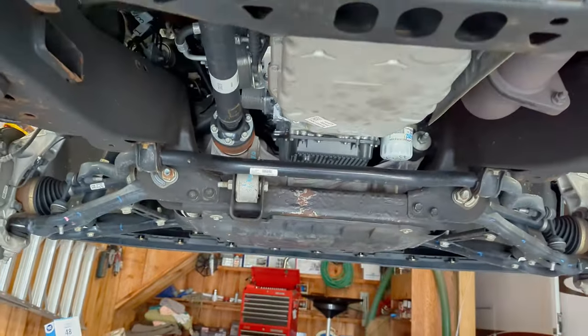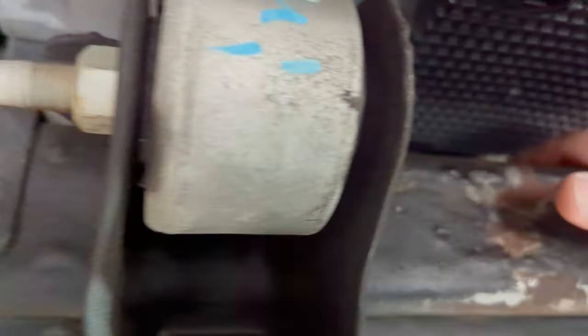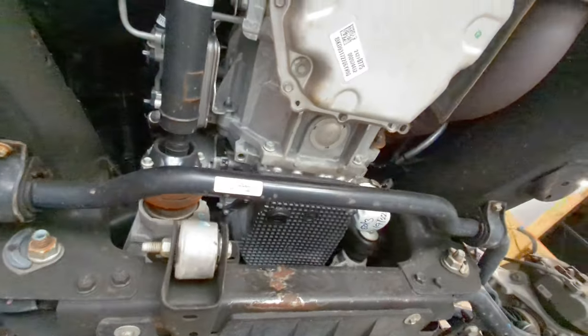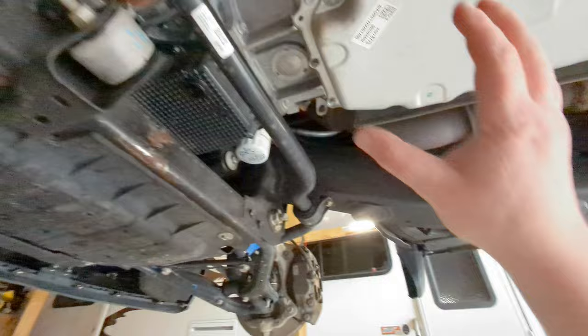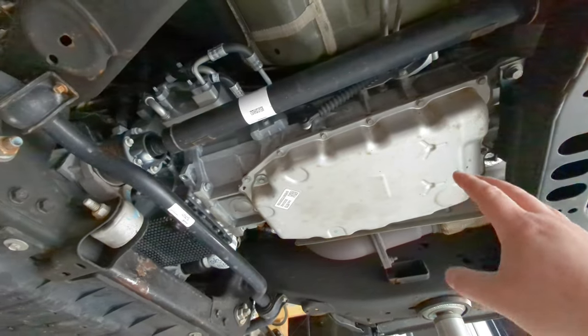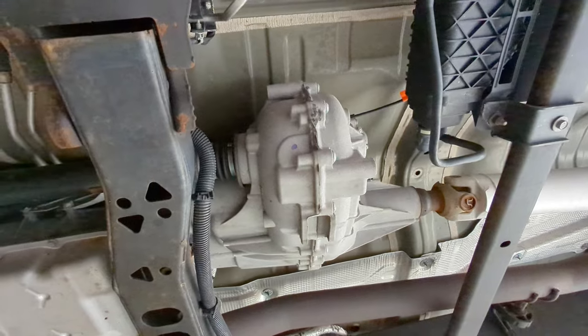This being the 2.7 liter, it's got a fairly small engine which you can see tucked up right underneath there. This is where the transmission starts to come in. The transmission is right here — this is the 8-speed, and it's the same 8-speed that you get on the 5.3.